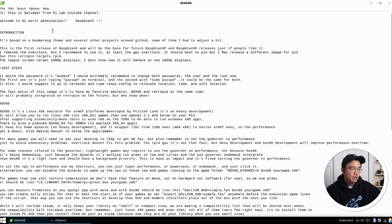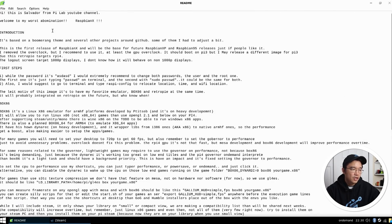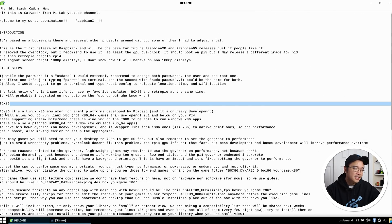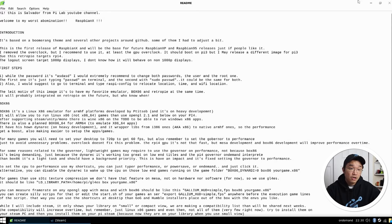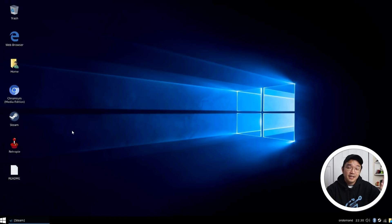The Readme on his desktop covers everything about this image: what he did, that it's not overclocked, what the passwords are, how to get certain things working, more about the Box86 software and RetroPie, and his final words. I would definitely give that a read when you look into this image. But let's check out Steam.